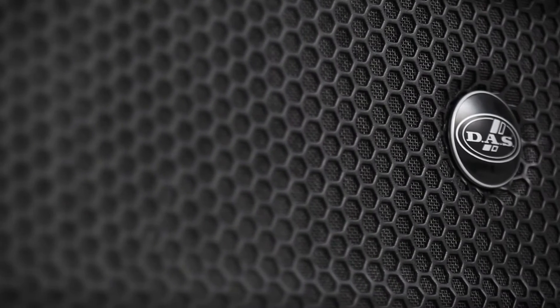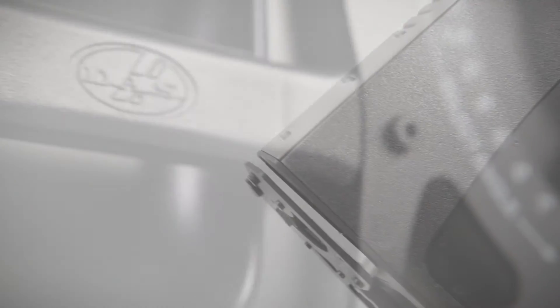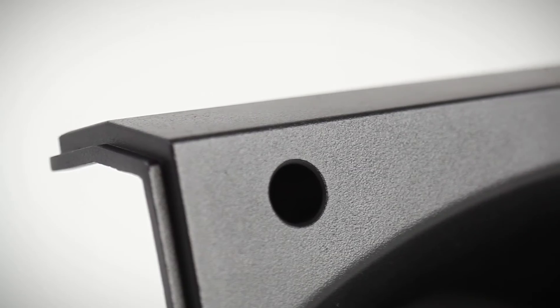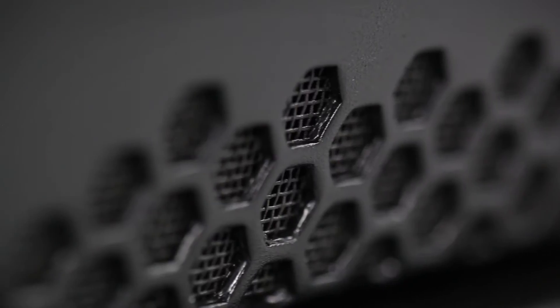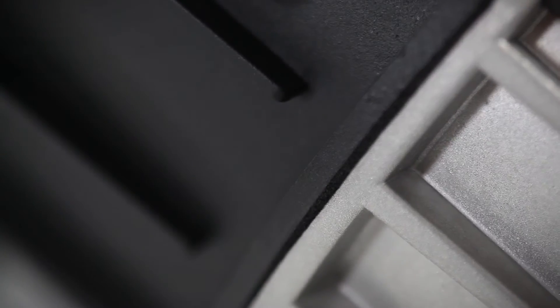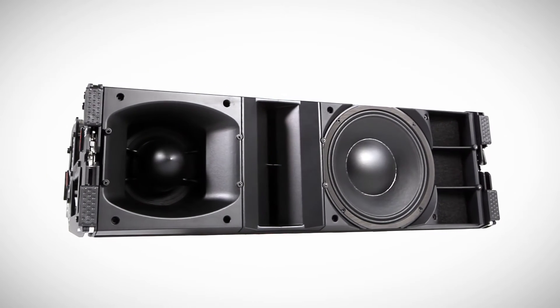Drawing from the company's vast experience in the development and manufacture of line arrays, DAS engineers took a quantum leap forward in cabinet design. They established an unprecedented concept combining traditional birch plywood construction with individual aluminum assemblies which comprise the high-frequency waveguide, the horn device for the mid-range and the carrier for the base transducer.